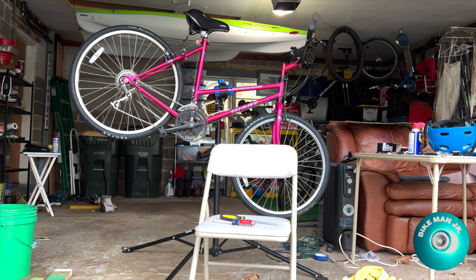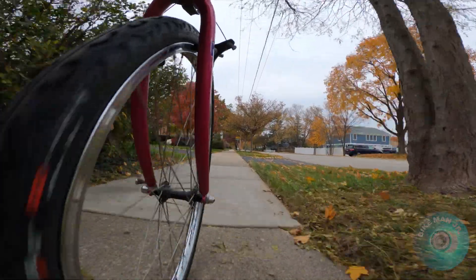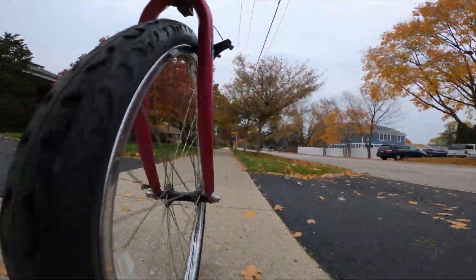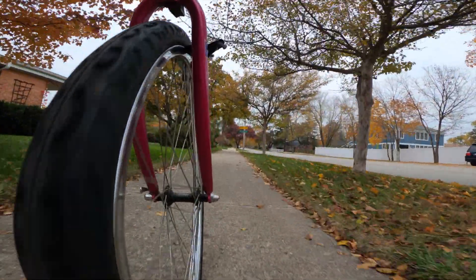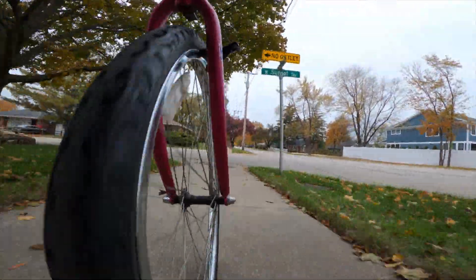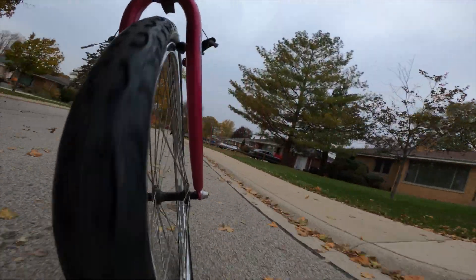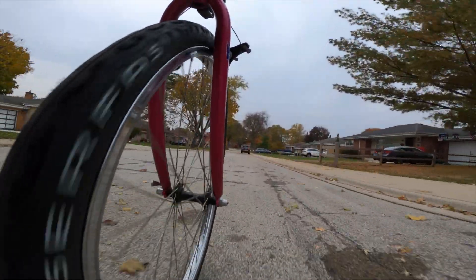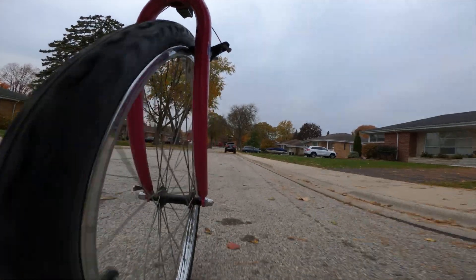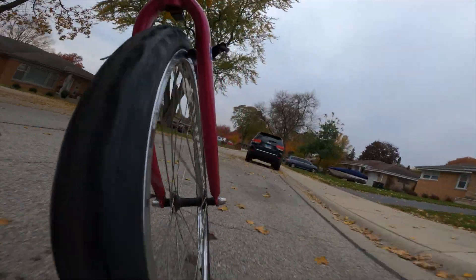That looks really good! I took the bike for a test ride and it felt better than a modern bike, probably because of all its modern parts and its steel frame. I love the way it rides and I am so excited to give it back to my grandmother. Thank you for watching. If you're new to the channel, please subscribe — we do lots of how-to videos and show you what Illinois has for mountain bikers and gravel riders.